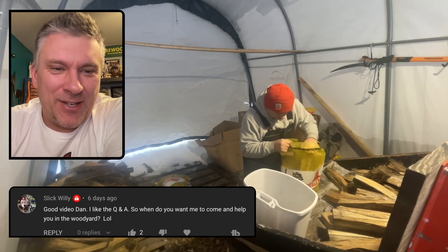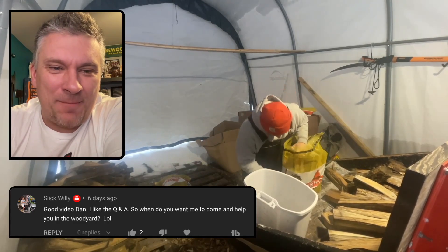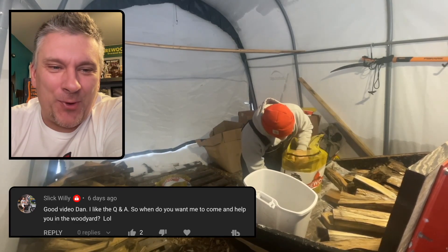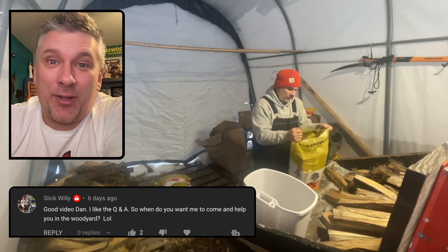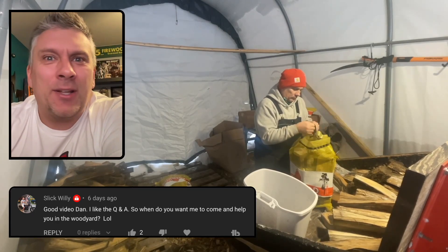Slick Willie says: good video, Dan, I like the Q&A. When do you want me to come and help you in the wood yard? Anytime you're ready — although with this cold weather, maybe wait for it to warm up a little bit.